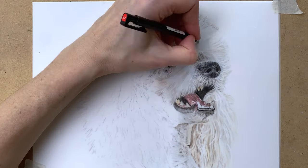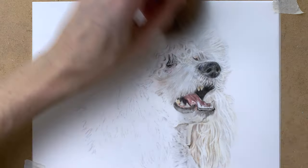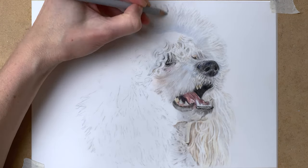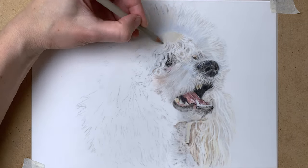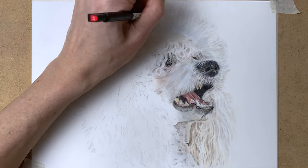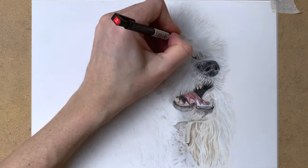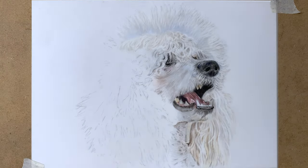I'm using the slice tool quite a lot here to create that fur texture, and the Tombow Mono Zero eraser as well. Then wiping away the dust with my brush and repeating the process over and over again. Blocking in a base layer, using my Mono Zero eraser to create the highlights, the slice tool — and as you can see it's very easy to create this fur texture with the Tombow Mono Zero eraser on this drafting film.